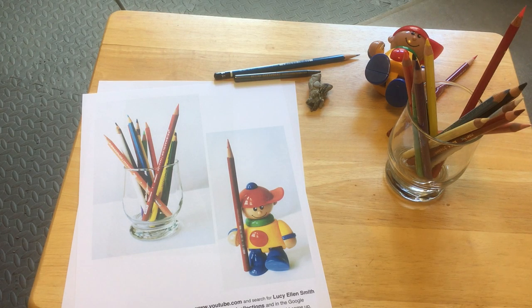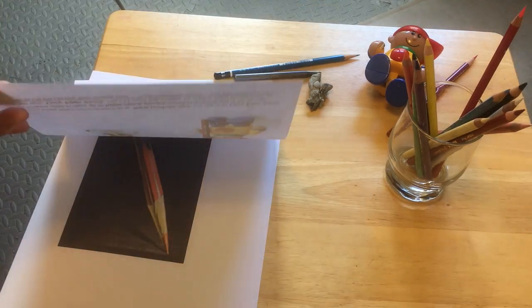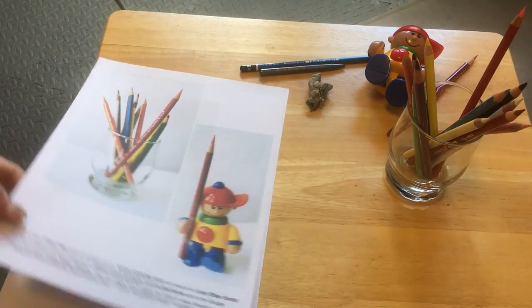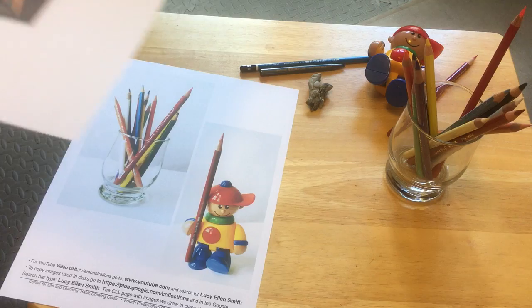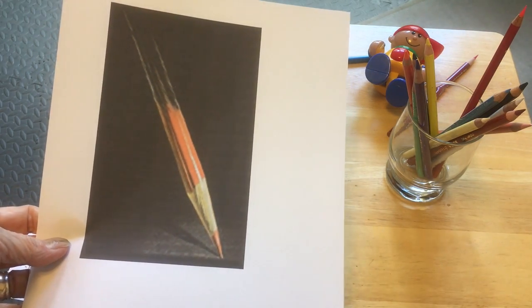We're going to do a little pencil drawing of pencils. Pencils are wonderful objects, wonderful tools. They've been around for a long time. Most of us have been working with them for a very long time, but they are also just such interesting shapes in their simplicity.